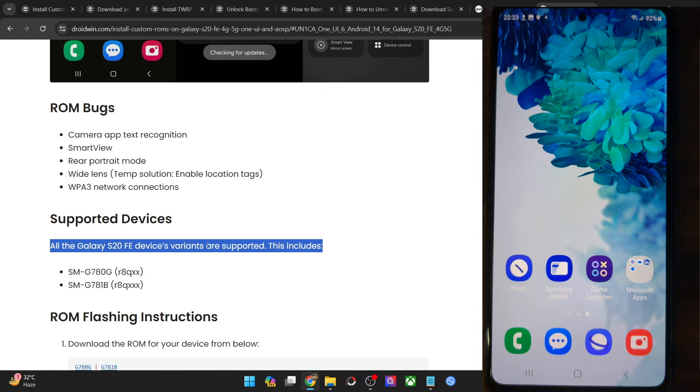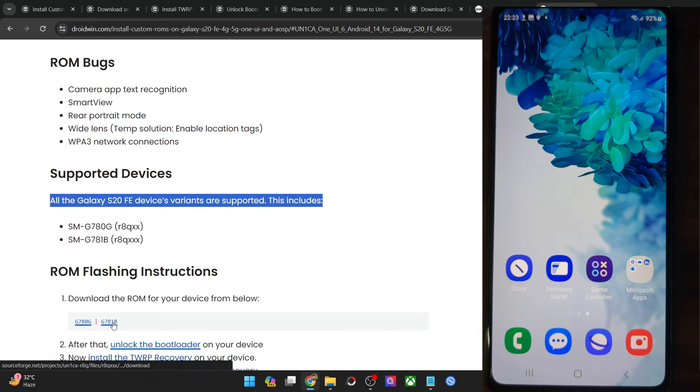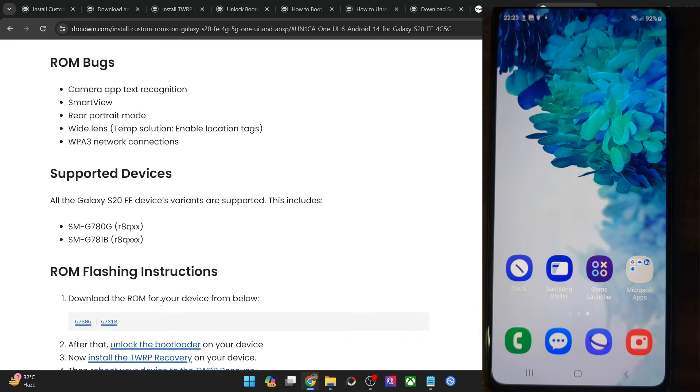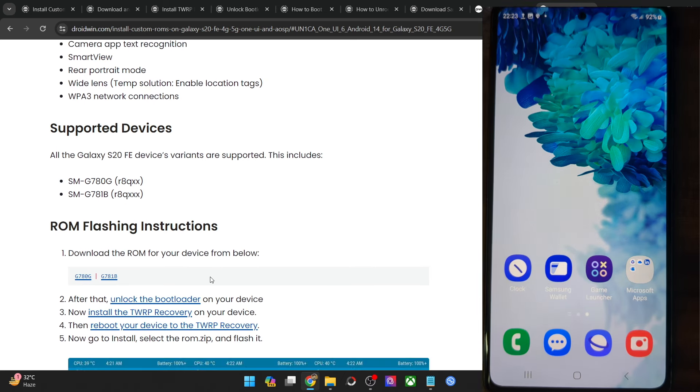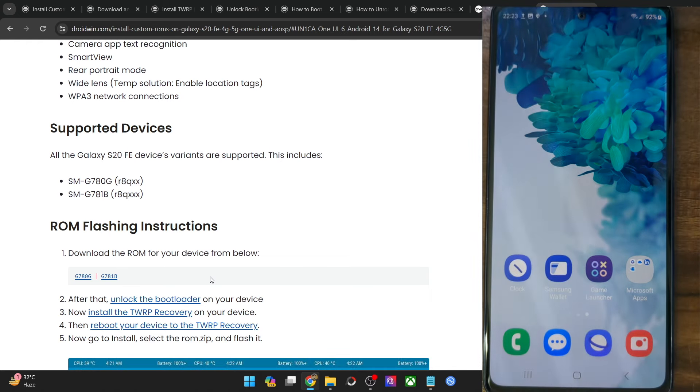First and foremost, get hold of the ROM file — links for both variants are provided. Once you have the ROM file, you will need to unlock the bootloader on your phone. Do note that doing so will wipe all data and will trip the Knox as well. Once Knox gets tripped, you will not be able to return to stock, because Knox is a hardware component — an e-fuse embedded in the motherboard whose state changes from 0x0 to 0x1.